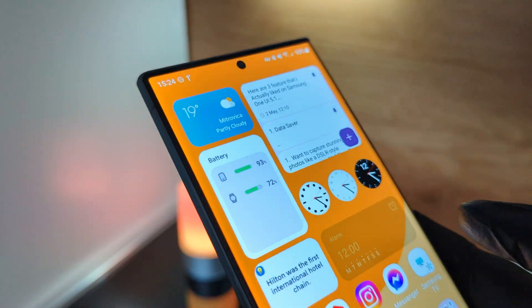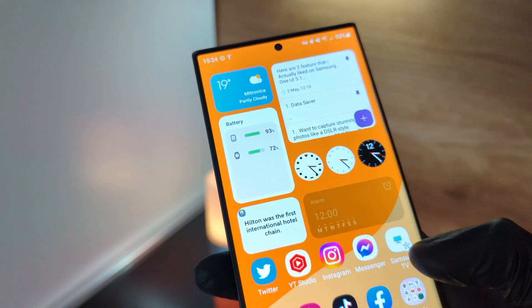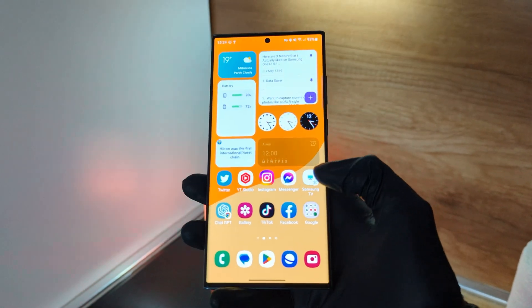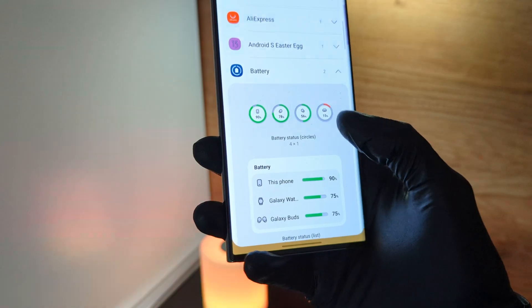And last but not least is Battery Widgets. It shows the phone's battery percentage and other devices' battery that are connected with your phone in a small widget on your home screen. And to get this, just go to Widgets and choose Battery Widget.